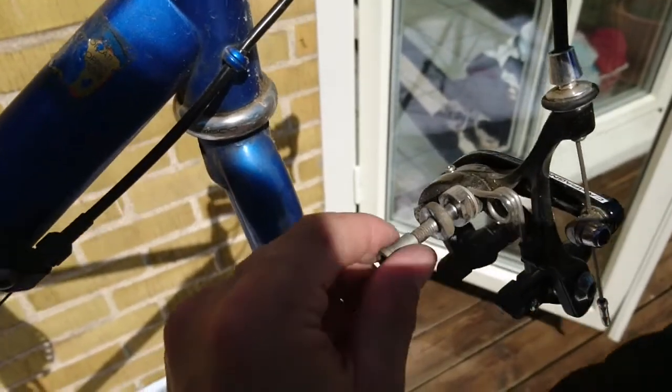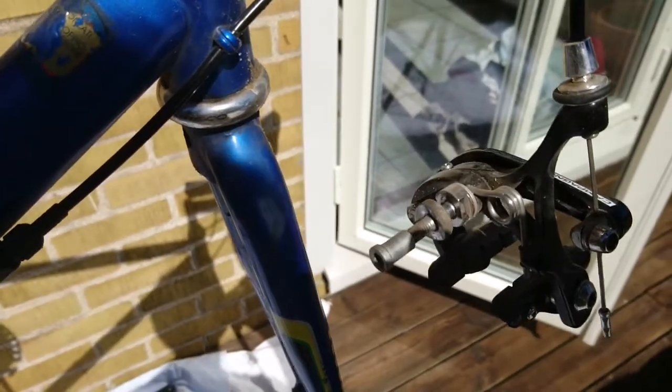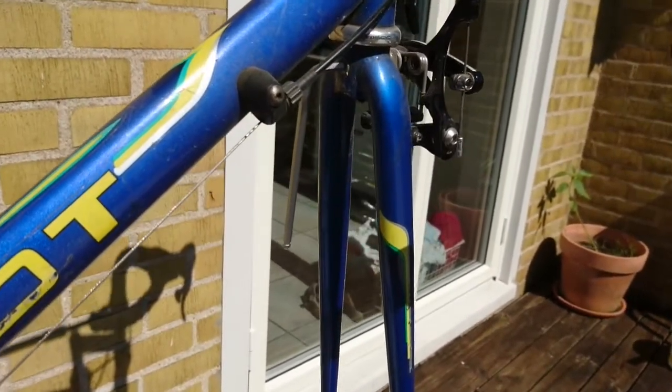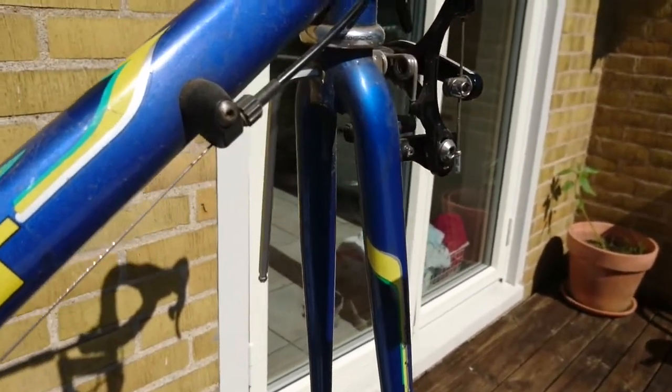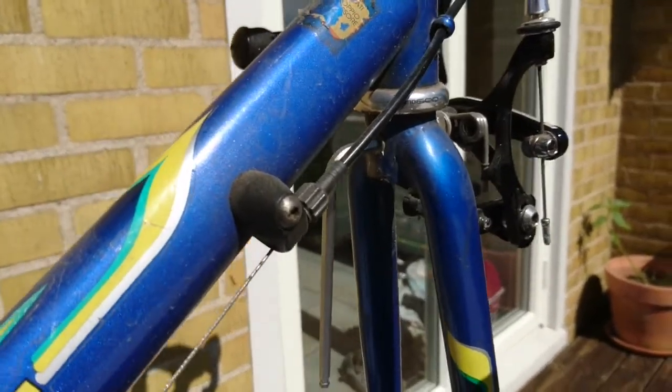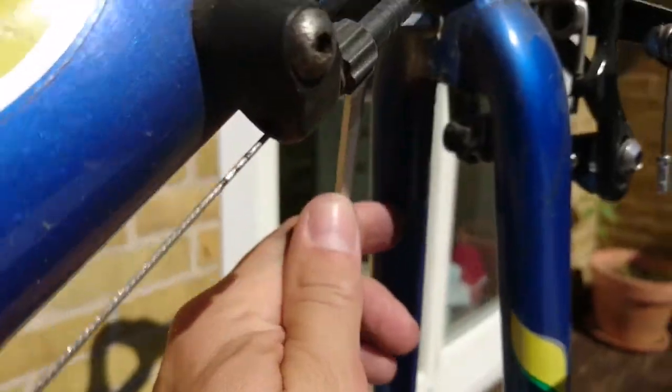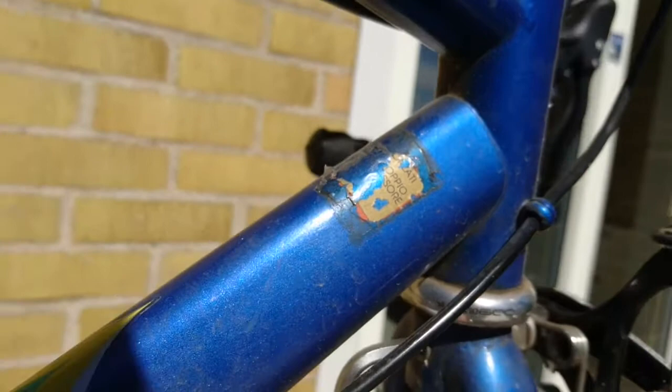I have lots of loose screws — haha. I'm out here in the sun and my phone is telling me it's getting too hot. This is Sweden, can you believe it? Sweden! Who knew? I have the Allen key here.